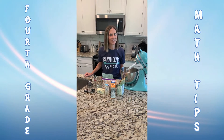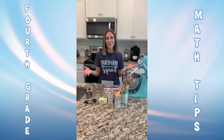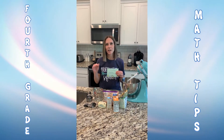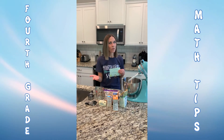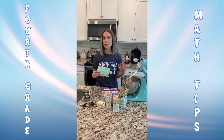Hey Nolensville Cardinals, it's Mrs. Kretzi. If you're looking for a taste of math at home, get in the kitchen. Grab your favorite recipe card, get out your ingredients, your measuring cups and your measuring tools, and of course with adult supervision, bake your favorite dish or casserole or dessert.